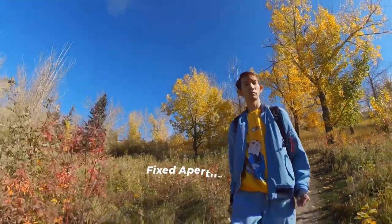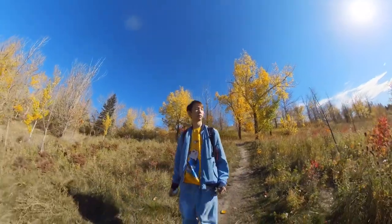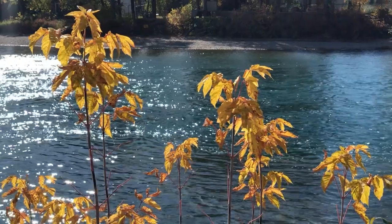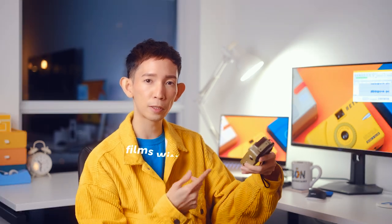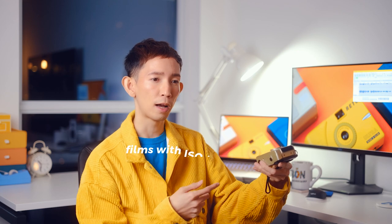Another thing is that it has a fixed aperture of f8, which means it has a wide depth of field, so don't expect to get blurry backgrounds or bokeh even if you get close to your subject. This also means that this lens doesn't allow a lot of light into the camera, so I would suggest using film stocks that have an ISO 400 and above, but you can use ISO 200 films outdoors in sunny conditions.